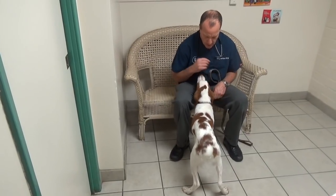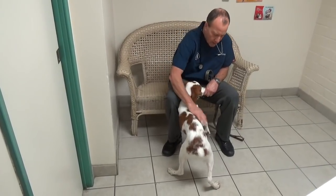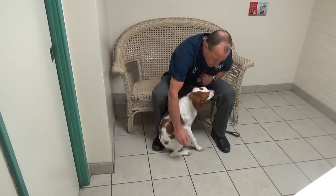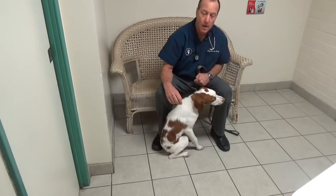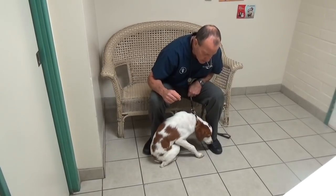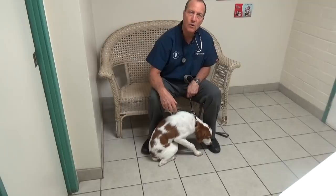This poor little puppy was out playing around and he's hurt his right leg. You know, one of the biggest questions I ever get is: my dog's limping, what's wrong with it?